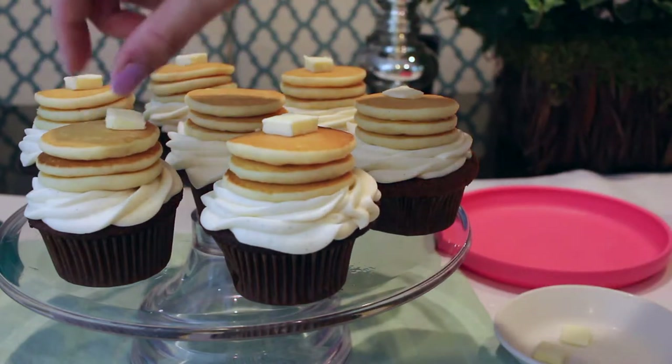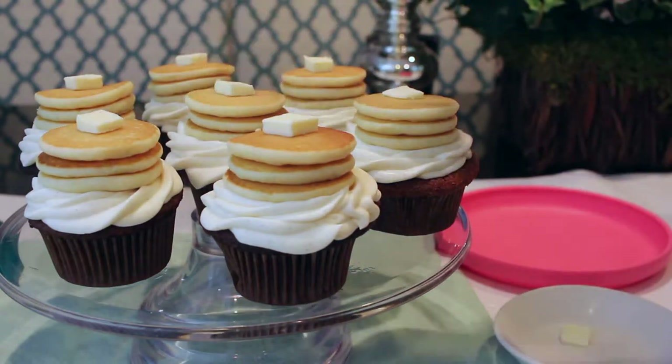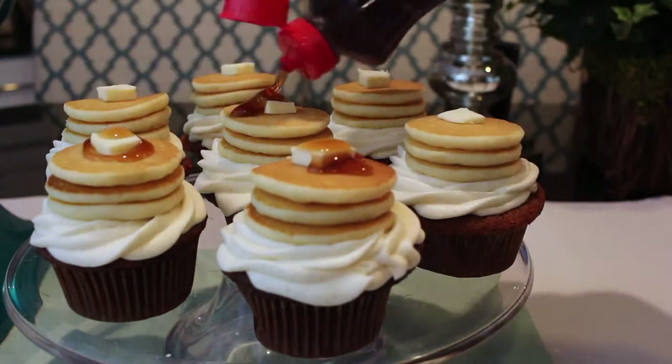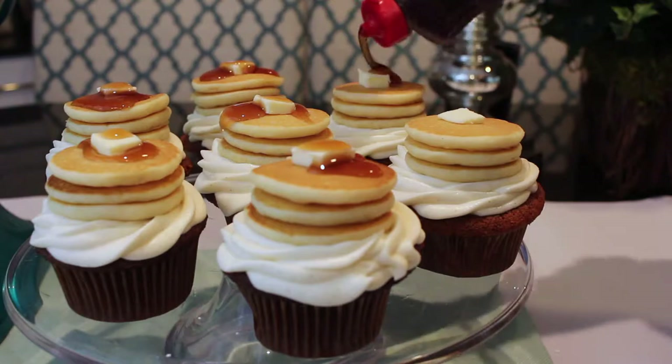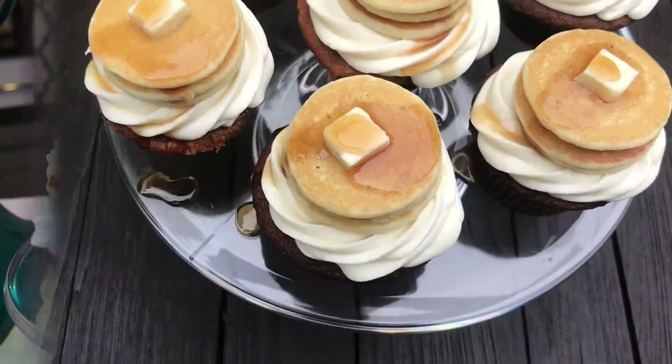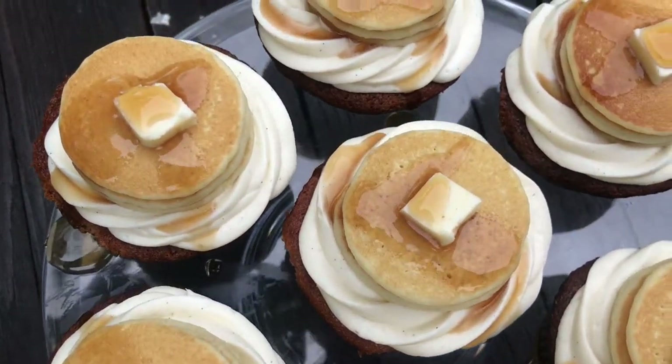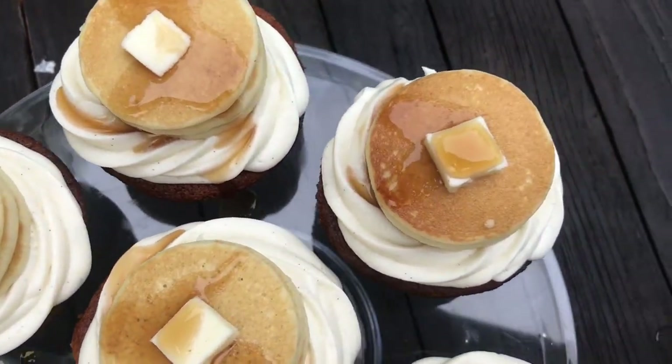Then I'm adding a square of real butter — yes, real butter — right on top of the pancake stack, because what else would you put on pancakes? No fake fondant here, we're doing the real stuff! Then I just drizzle some syrup on top and let it fall down the sides. These are amazing — they taste just like a pancake, I promise you won't regret it.